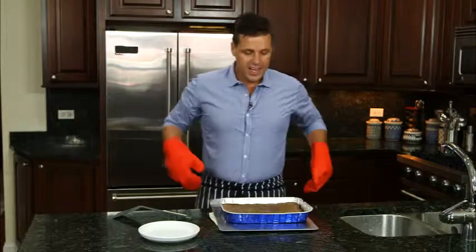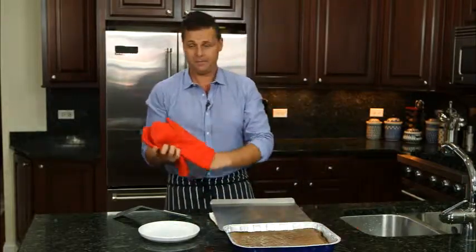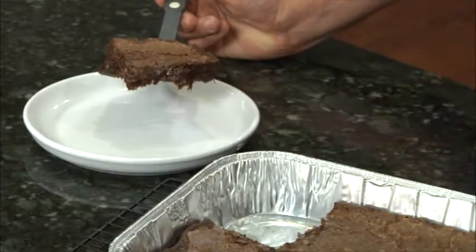Remove from the oven. I like to place it on a rack and let it cool for at least an hour. Look how easy it is to remove — it doesn't even stick.